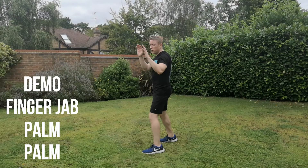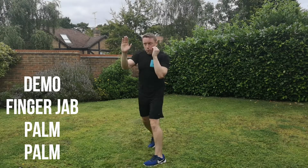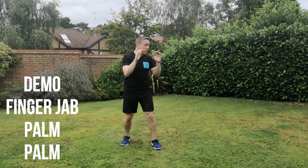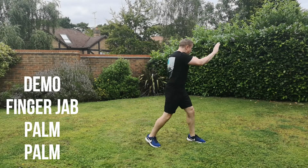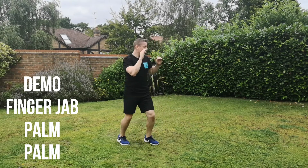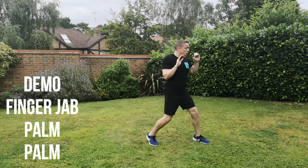Next combination is the finger jab, palm strike, palm strike. Slow-down demo. Finger jab with the left in the lead as you drive forward, palm, palm, and change position. Getting used to that finger position — your middle three fingers are in a triangular position, and you drive forward towards the imaginary target's eyes. Not necessarily always to hit, but just to give you that split second of time to perform the combination.